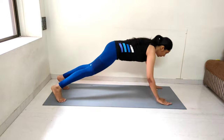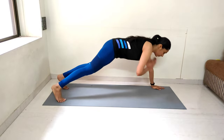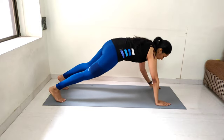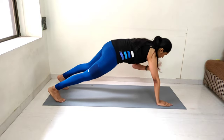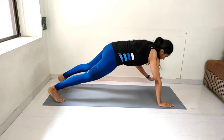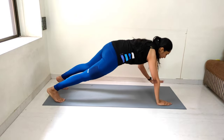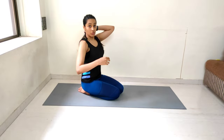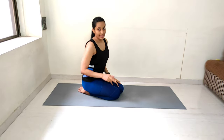Performing 15 shoulder taps, counting from 1 to 15. We are done with our second exercise, which is shoulder tap.